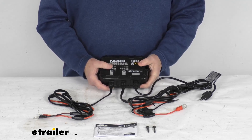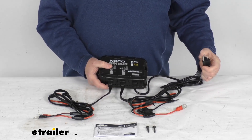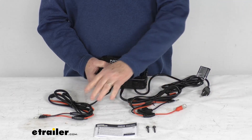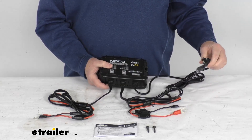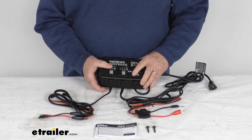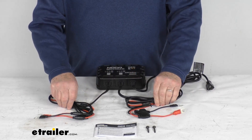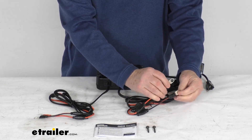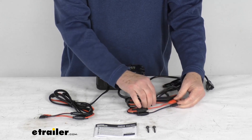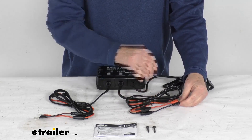This onboard smart charger will draw power from a wall outlet to charge and maintain multiple batteries at 5 amps each. The cable length on the AC cord is about 72 inches. It has two sets of heavy duty 3/8-inch eyelet connectors which will provide maximum contact with the battery terminals. The cable length on the DC cord is 72 inches also.